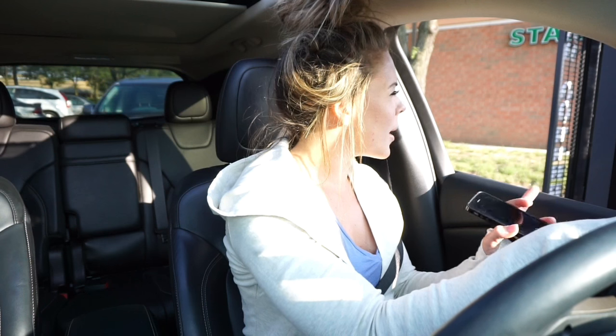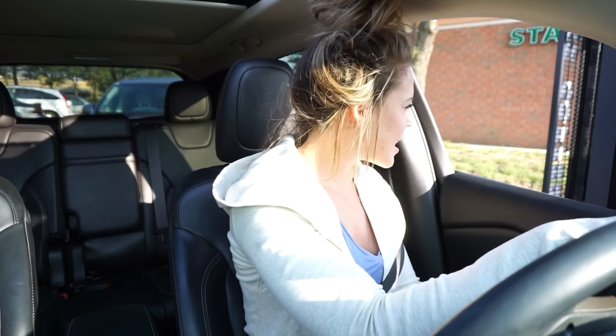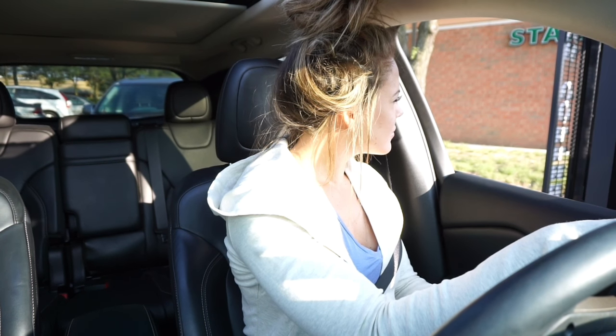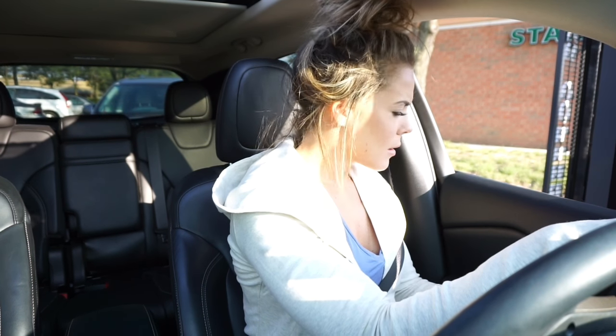And then I will do also a Trenta unsweetened black iced tea. Did you say a Trenta unsweetened black iced tea? Please. Okay, what else can I get for you?